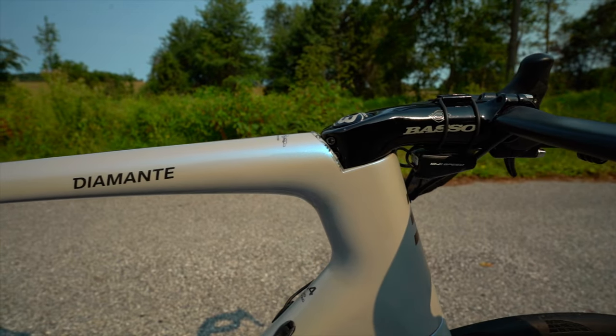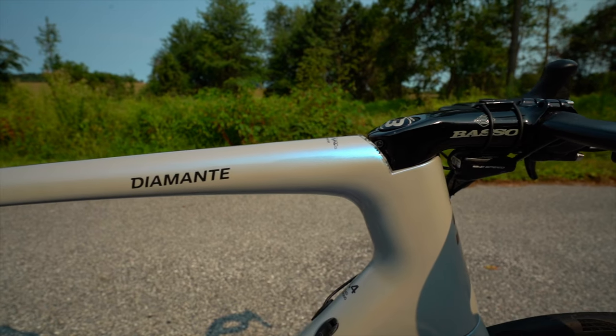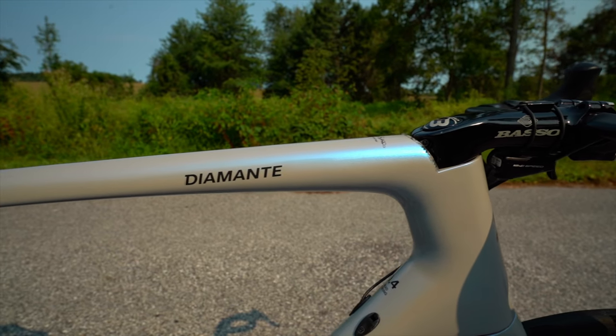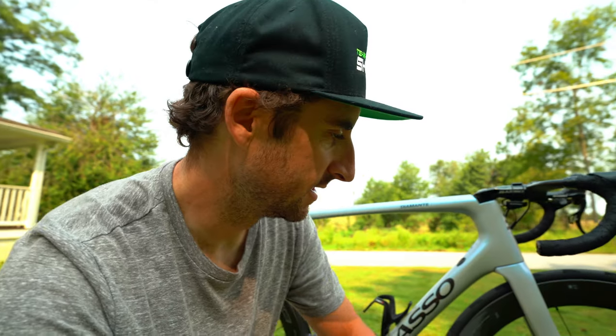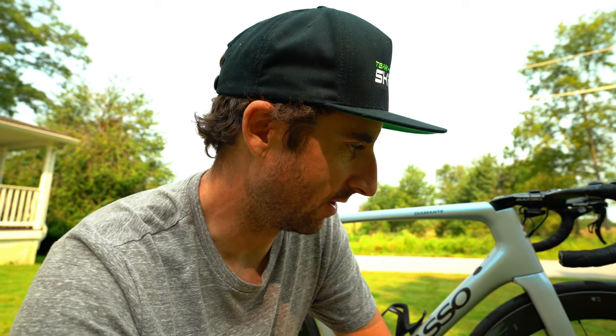This bike in particular is the Basso Diamante, which is kind of the flagship bike of Basso. It's something they've been working on for years and years. They recently came out with the SV, which is a more aero version of this Diamante, but this is their flagship frame.